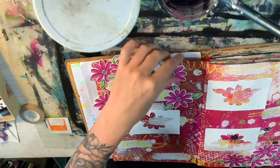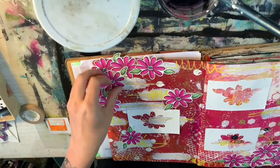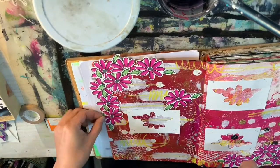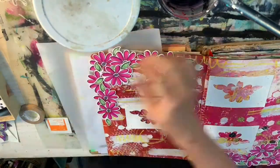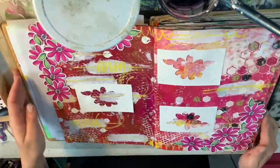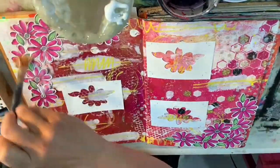I also used the negative space — the cutout — as little frames. So not only did I use the die-cut flowers themselves but I also used the excess, the waste part that necessarily would have been thrown away.